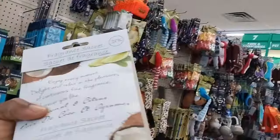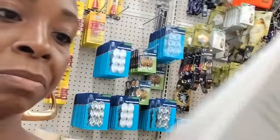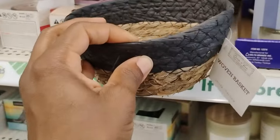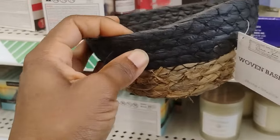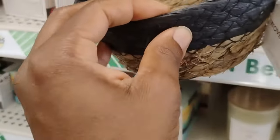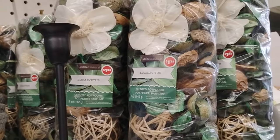I thought it was these — I remember I used to put these in my closet — but you can't really smell these, so it's not those. They have these little baskets over here for a dollar twenty-five — not bad at all for decorative use in your bathroom or wherever.